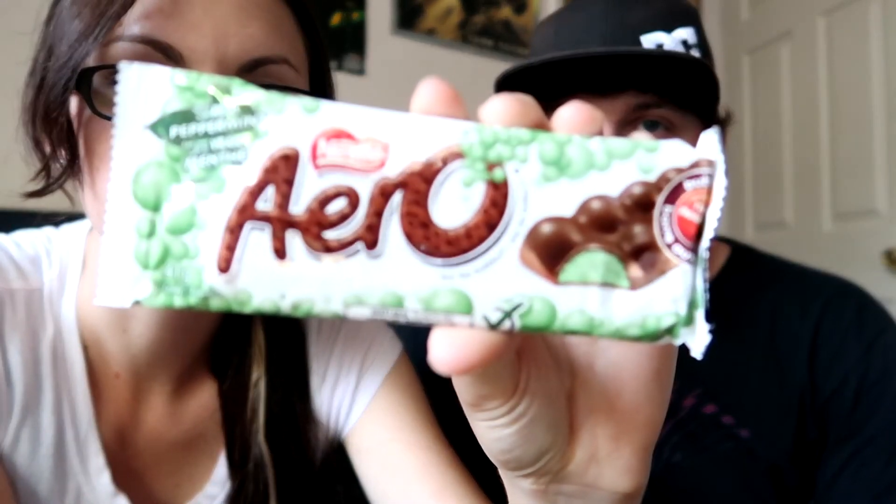Okay, this is our last one. I am not excited for this — I've already seen what this one is. It's an Aero bar — feel the bubbles! There's supposed to be bubbles but I think it got a little melted so there are no bubbles. This is made with real peppermint, and I hate peppermint candy. It's called a bubble bar — a chocolate bar with bubbles, but they've melted. It's been hot outside so that makes sense. I can't even get it open!